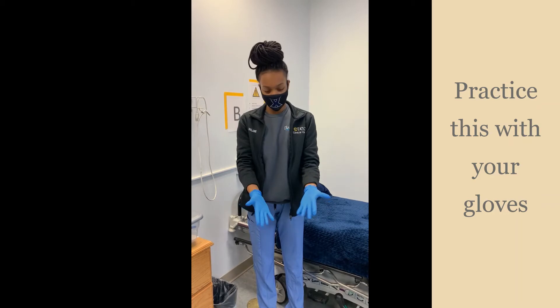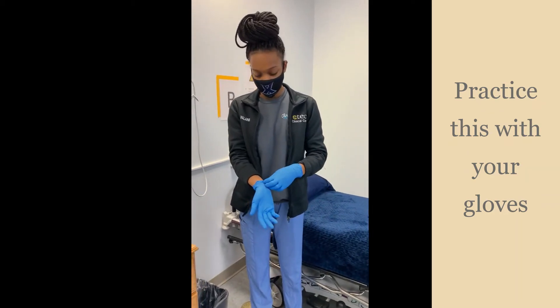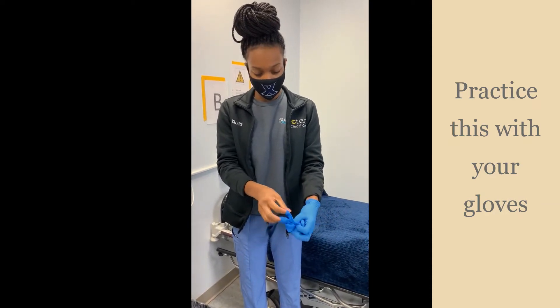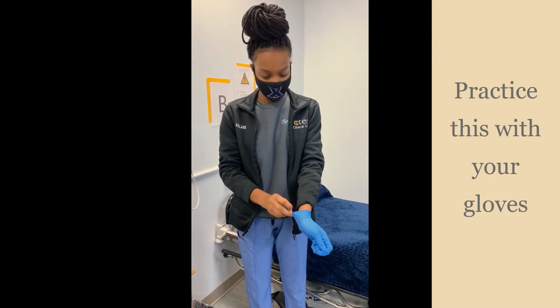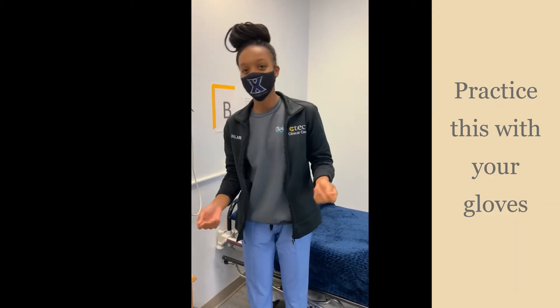Like that — cover your wrist. And then when you're pulling the gloves off, you want to make sure that you're pulling from the inside out. Tip that into this hand, making sure not to touch it, then throw that away. It's always best to wash your hands after you've taken them off.